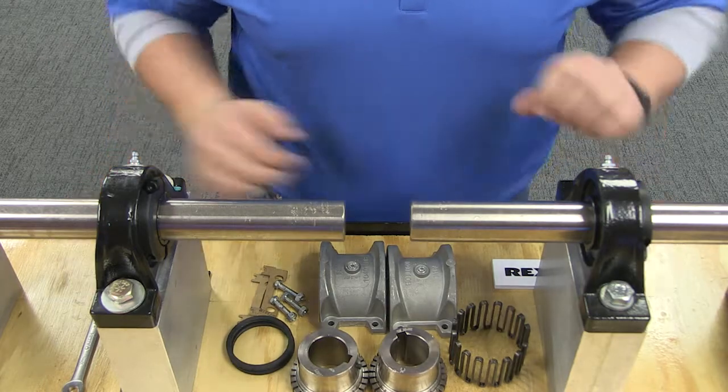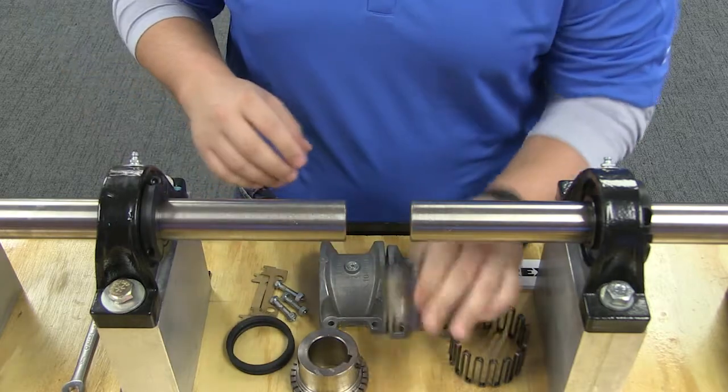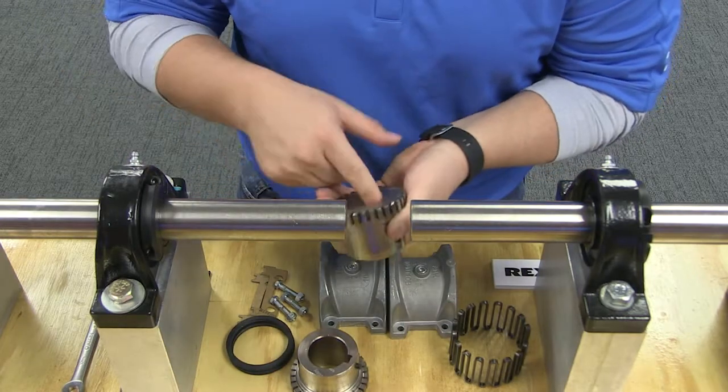Before you start, inspect both the driving and the driven shafts, as well as hub bores, to make sure they are free of dirt and burrs. Also be sure the keys fit on the shafts properly.